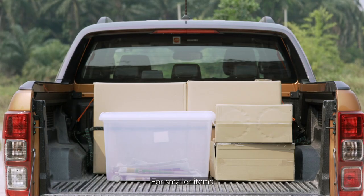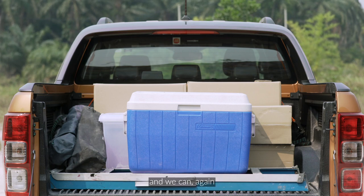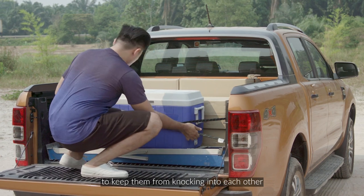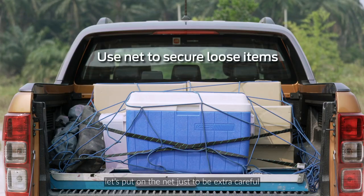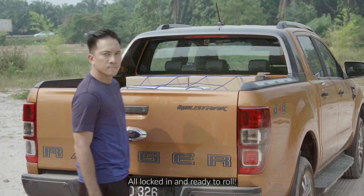For smaller items, let's lay them out into the free spaces available and secure them together with bungee cords to keep them from knocking into each other. As a finishing touch, let's put on the net just to be extra careful. There we go — all locked in and ready to roll.